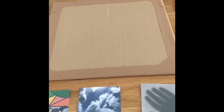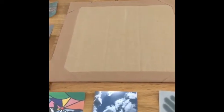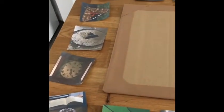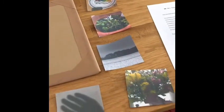Here you can see I've taken a piece of cardboard from an old cardboard box and I've put some paper around the edges of it to make it look nice and neat. With my photos, I've printed them out on my printer at home, made them nice and small, and then cut them out so I can stick them onto my piece of cardboard.